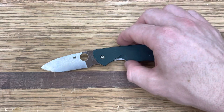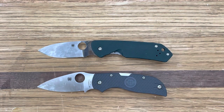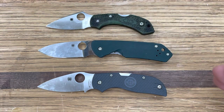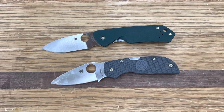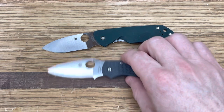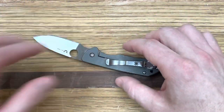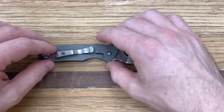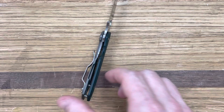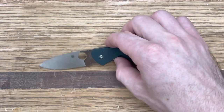The Brower is a good size. The Manix 2 Lightweight is kind of ridiculously large, but if you put the FRN Chaparral and the Dragonfly out here, the Brower is the biggest of that group — definitely closer to the Chaparral. It's not obnoxiously large; it's a really great all-around EDC, nothing hard-use necessarily, just a great pocket carry. This is a frame lock, so it's titanium on one side and G10 on the other, which is a little uncharacteristic for Spyderco.